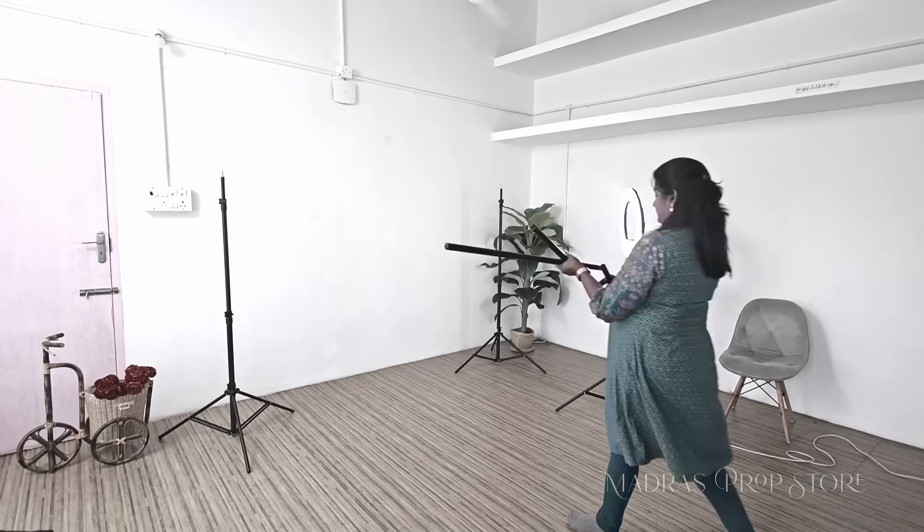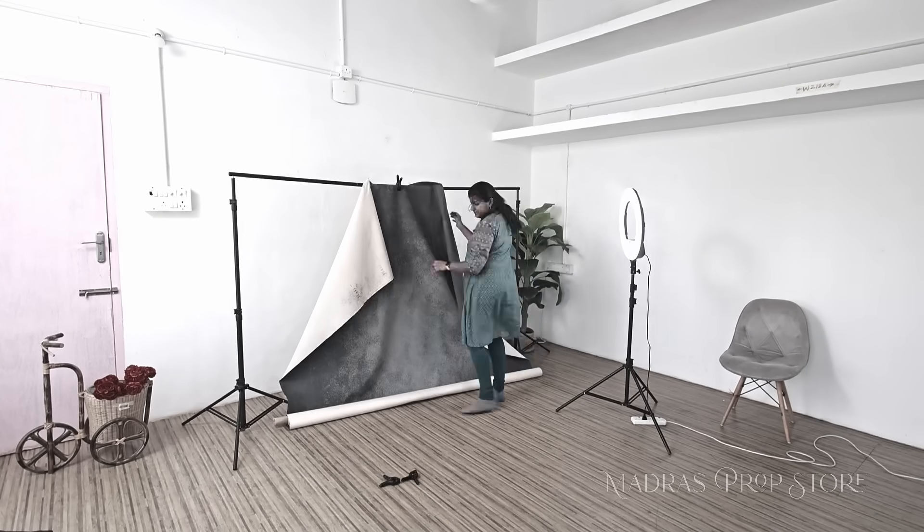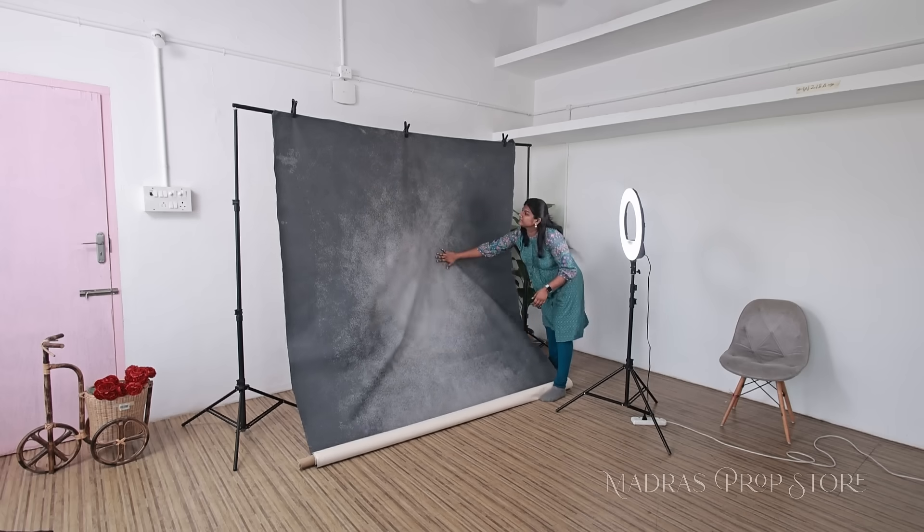Are you creating content out of a small space? Is your backdrop setup taking a lot of space and effort, making your studio look cluttered? Or is it difficult to handle the wrinkles of your backdrops every day? Worry not!